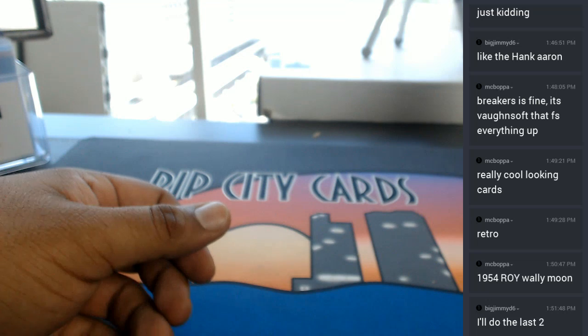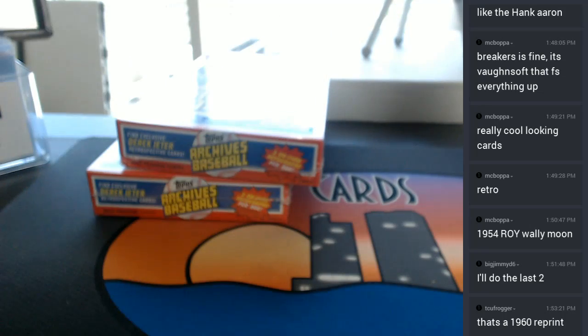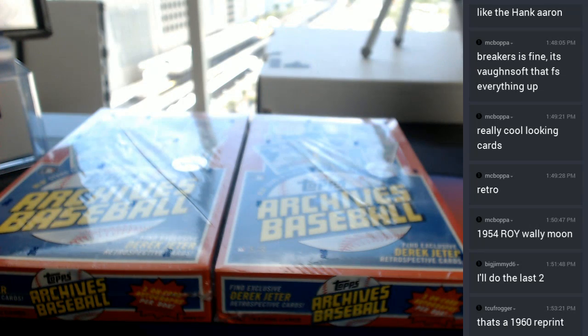The last two got picked up here, so I'm just gonna keep on rolling. Let me put these away real quick. So let's do these next two boxes here. Case hit coming up. Who knows — maybe there'll be a Mike Trout auto. Maybe even a Derek Jeter auto. Who knows, but we're about to find out.